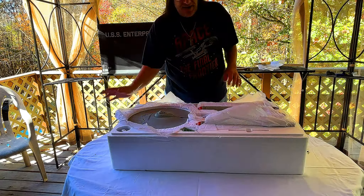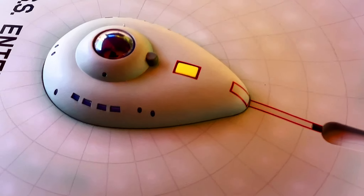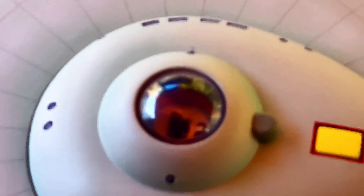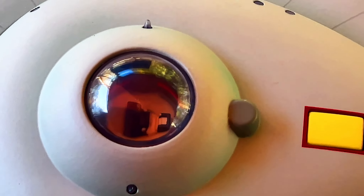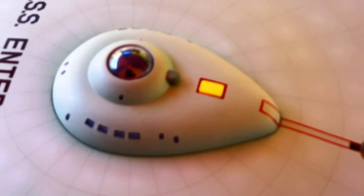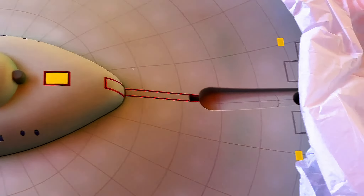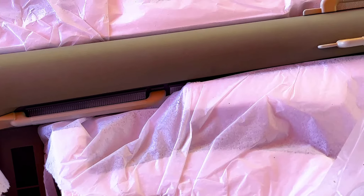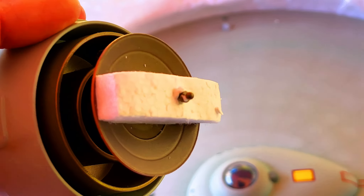I'm going to take you off the tripod and show you this. Let's see if we can zoom into the bridge — look at B and C deck. Going back to the impulse engines, we've got the nacelle, the Bussard collector, you can see the coolers and the cooling pipes. Oh my goodness — we've got the deflector dish and it's metal!